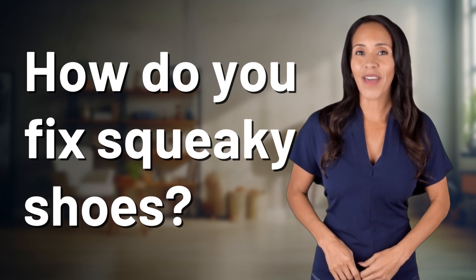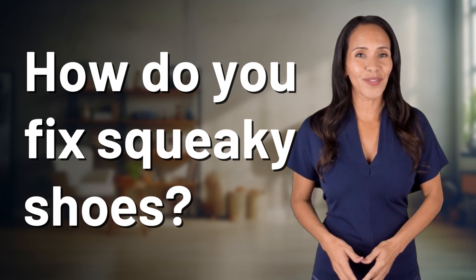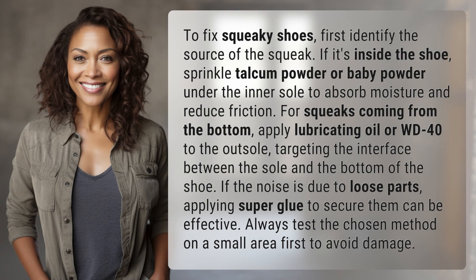Fast Minds, get ready for some fast facts. What are we uncovering today? To fix squeaky shoes, first identify the source of the squeak.